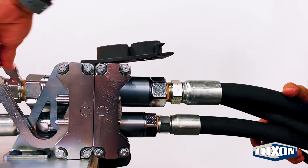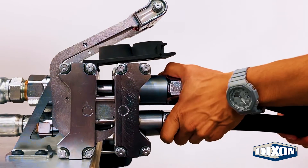Press the red button on the handle to release the mobile half. Pull the handle forward and remove the mobile half.